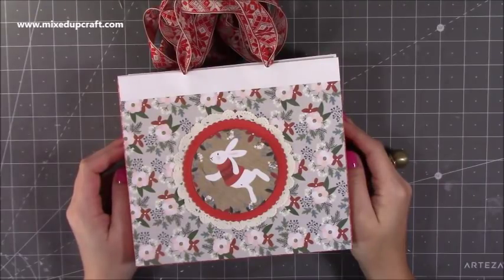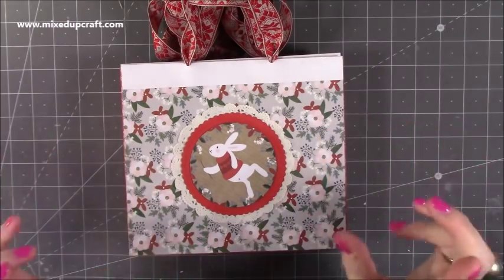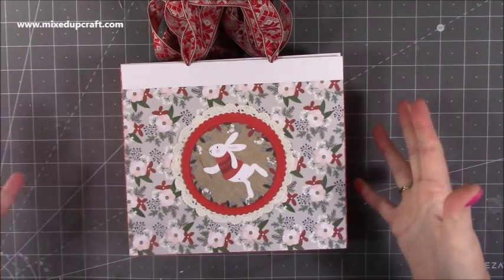Hi everybody, it's Sam at Mixed Up Craft. Thank you for watching my tutorial today. I'm going to be showing you how to make these fold flat gift bags which use 8x8 paper pads.